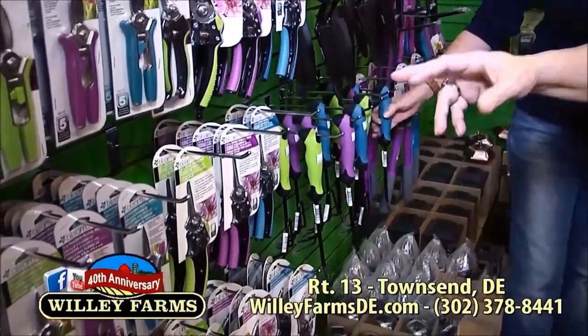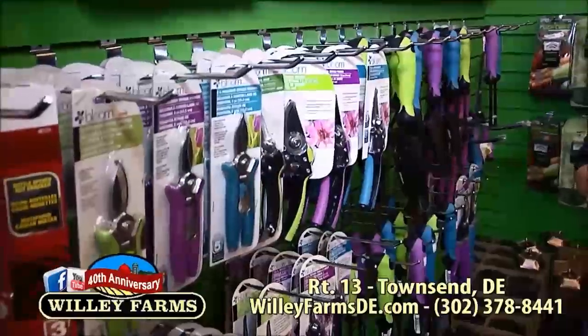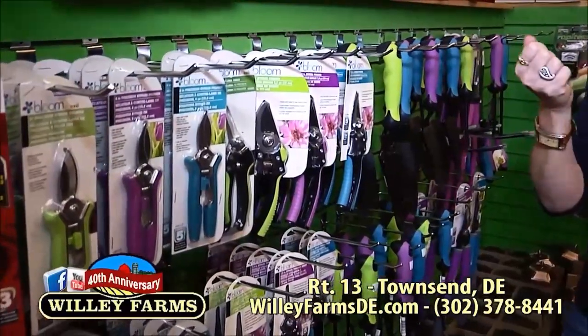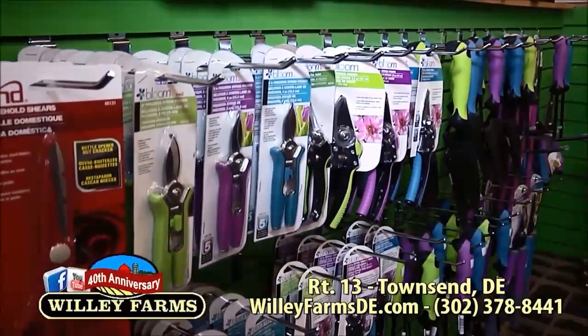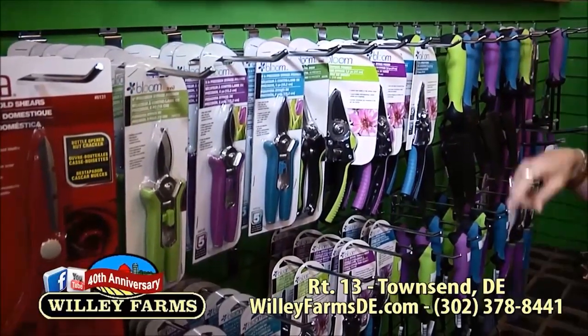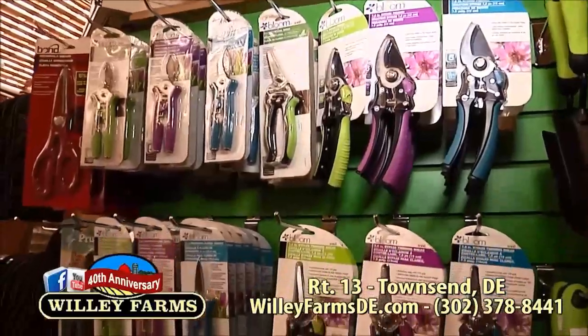We have some smaller clippers, and not only are they small but there are different sizes. Some are just for making cut flowers; some you might want to use to trim up or bring in a bigger branch. A lot of these can cut branches up to a half inch. That's really helpful.